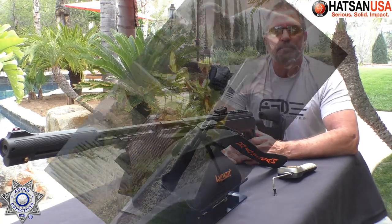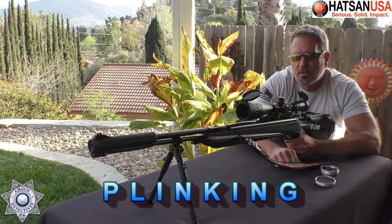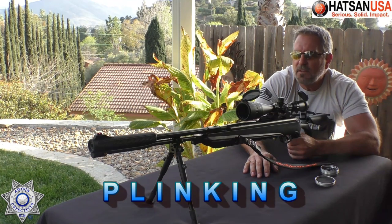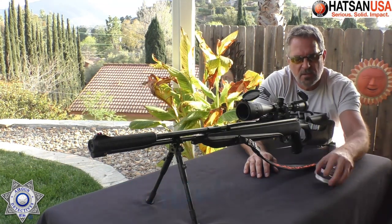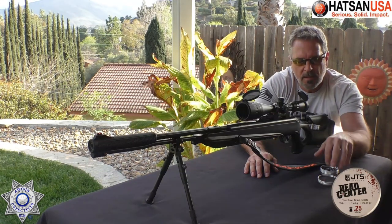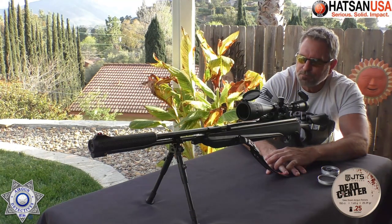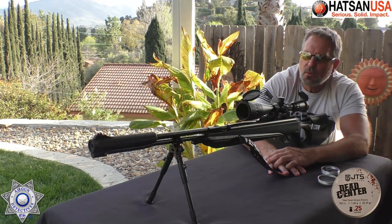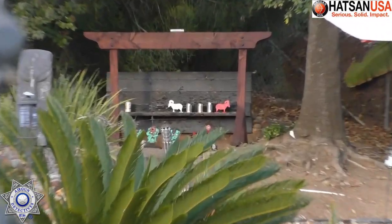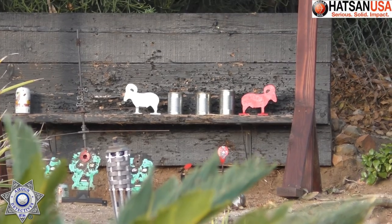My favorite portion, as you guys know, is the plinking portion of the reviews. We're going to try our 150 here out at about 40 yards using these JTS pellets once again — the 25 grain pellet. They do quite well, and I'm pretty impressed with them. We're at the usual 40 yards. I've got a couple of steel rams and some cans. We're going to see if we can knock those down, kind of replicating hunting from 40 yards.